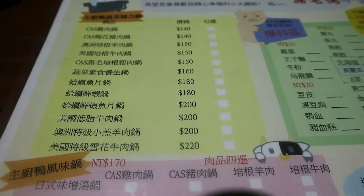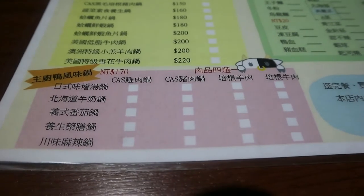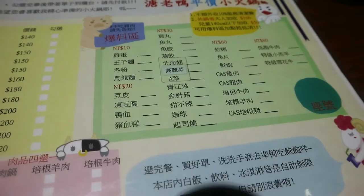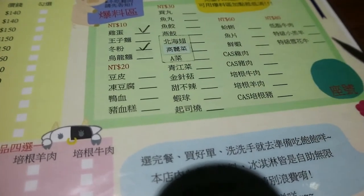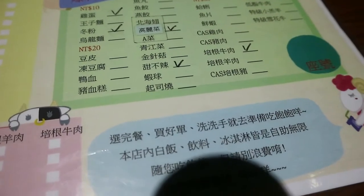At this place, there are two different ways of ordering. You can either order the set menu, which are sections in yellow and pink, or individually order what you want to add into your hotpot, and you can check the ingredients in the green box. But make sure your total price is over 140 Taiwanese dollars if you add individually.